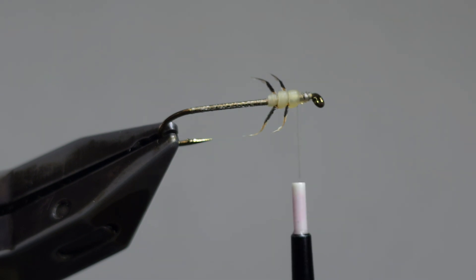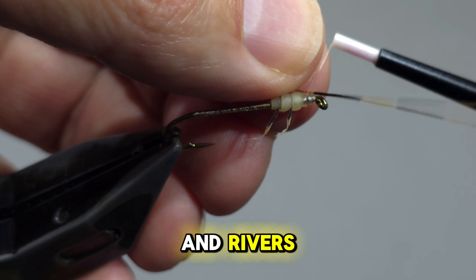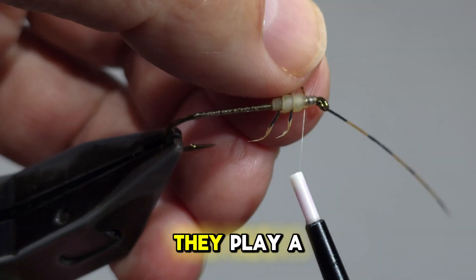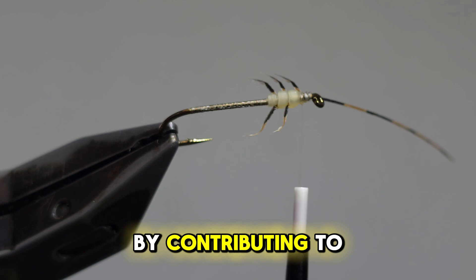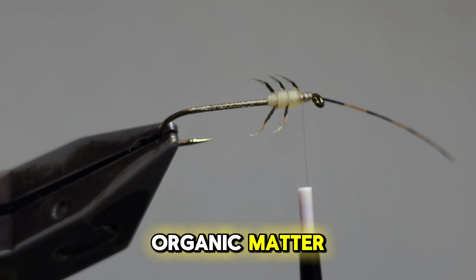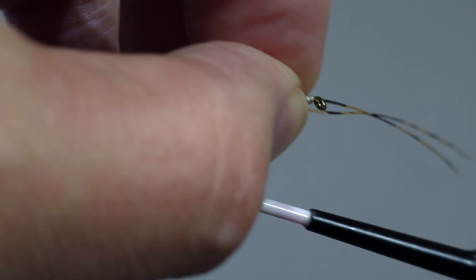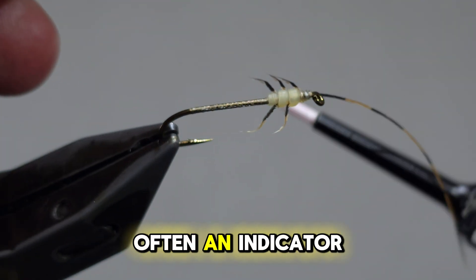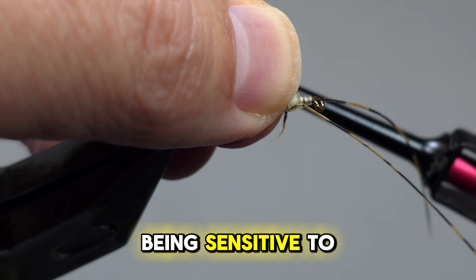Limnophilidae are found predominantly in freshwater environments such as streams and rivers. They play a crucial role in aquatic ecosystems by contributing to the breakdown of organic matter and serving as a food source for various predators. Their presence is often an indicator of water quality, with certain species being sensitive to pollution.